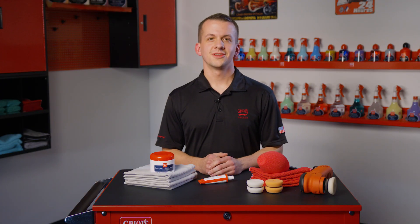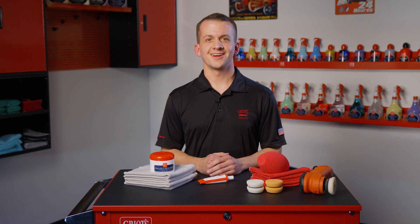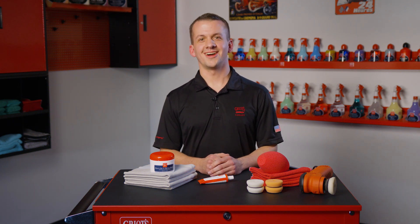Once the surface is restored to your liking, a quick application of liquid gloss polywax or best of show wax will allow your work to last even longer. Thank you for watching. For more information on our metal polishes, be sure to visit griotsgarage.com and as always, have fun in your garage.